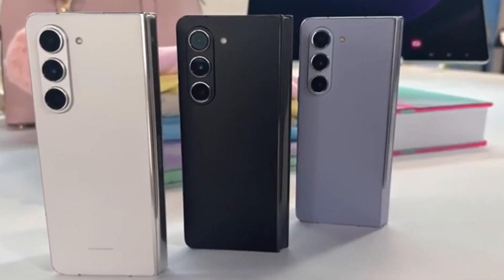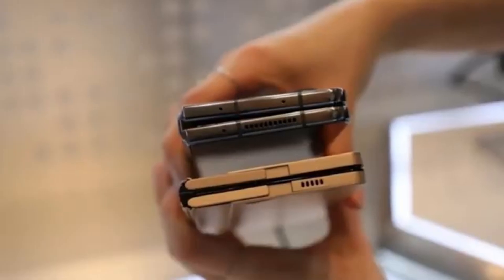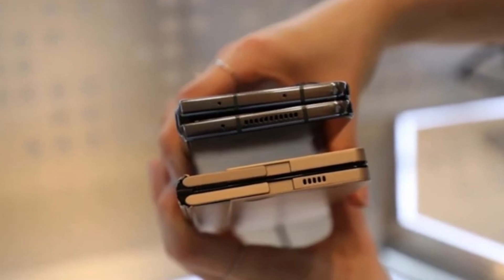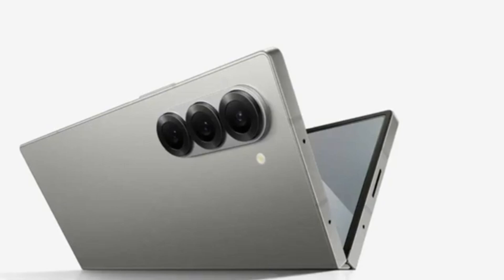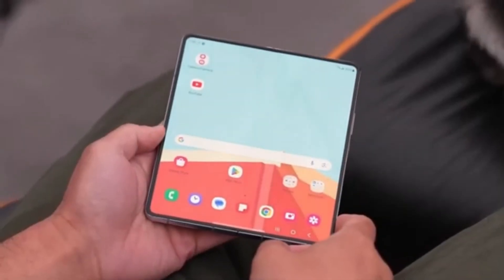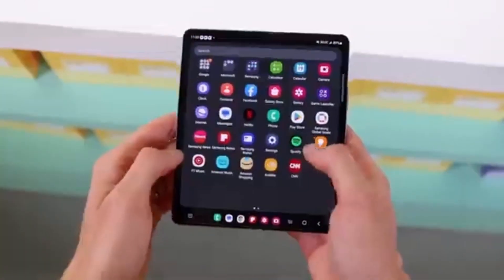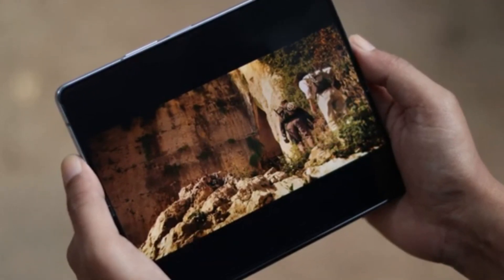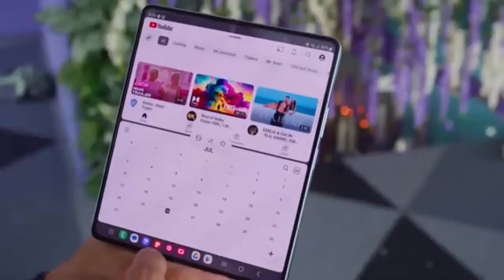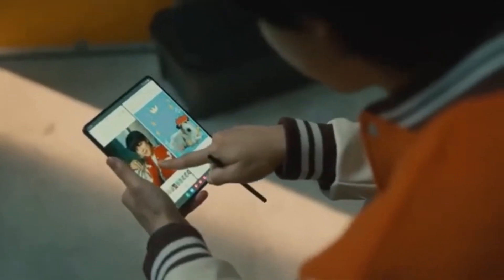Today we've got some exciting news about Samsung's upcoming foldable smartphones. If you're a tech enthusiast, you're definitely going to want to stick around for this one. We're talking about the highly anticipated Galaxy Z Fold 6 series, and more specifically, the Galaxy Z Fold 6 Ultra, which is rumored to be coming to China and Korea. Among the many Galaxy Z Fold 6 models currently in development in Samsung's labs, the one that has everyone buzzing is the Galaxy Z Fold 6 Ultra — designed to be the best of the best, offering high-end features and cutting-edge technology.